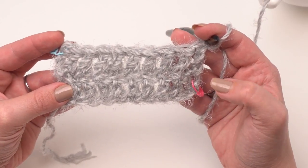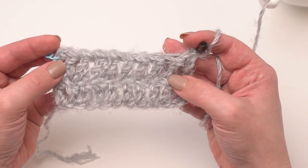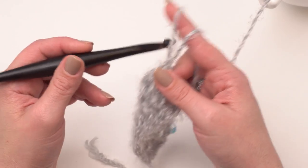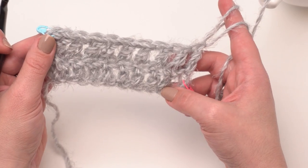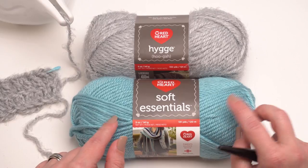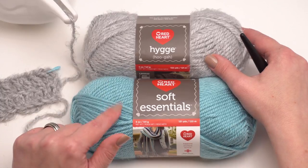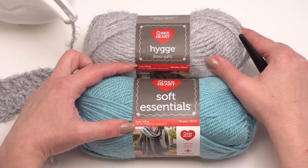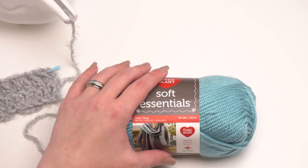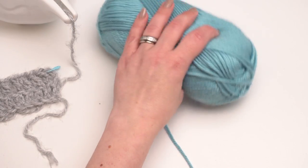That was row two, and rows two through 40 or 44 are all going to be just like this row. I know it was a little harder to see in this yarn, so let's pull up a smoother yarn and do that swatch again so it's a little bit easier to see. To demonstrate with a smoother yarn I'm going to use Red Heart Soft Essentials — if you didn't want the fuzzy look of the Hygge, this would be a good substitute since they're about the same ounces, the same yardage, and the same weight.